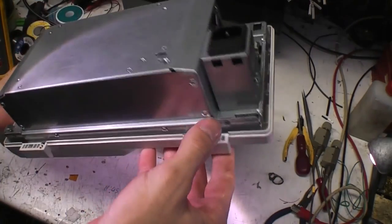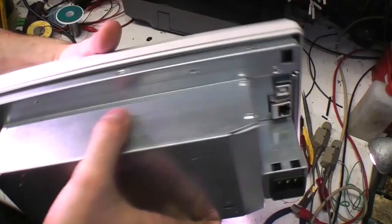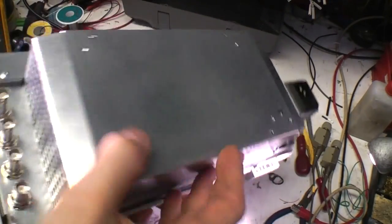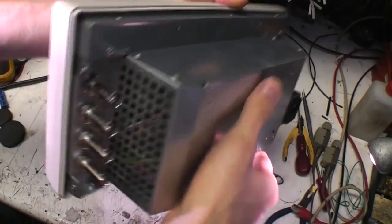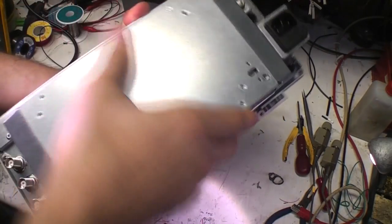This looks like where a lot of the weight comes from. There's quite a thick metal cover around the whole inside — much thicker than you see on a lot of other kit which tends to use tin plate for shielding. I'm guessing this is probably a combination of shielding and structure, but I suspect this is where quite a lot of the weight is.